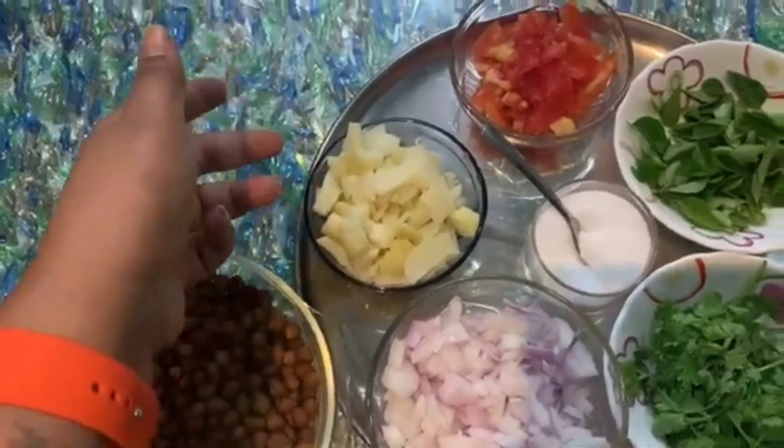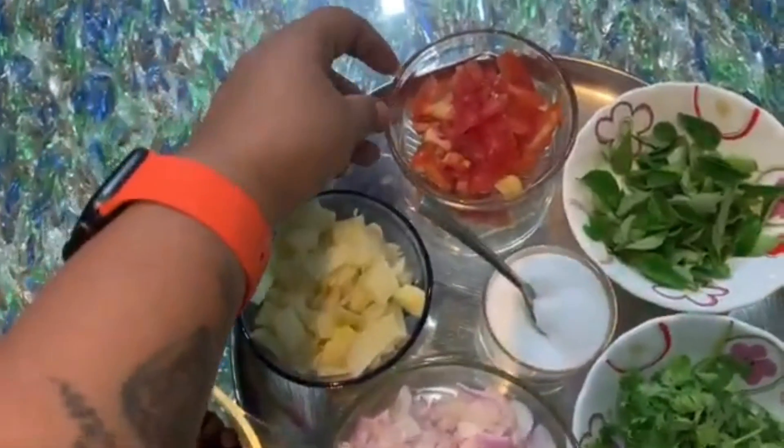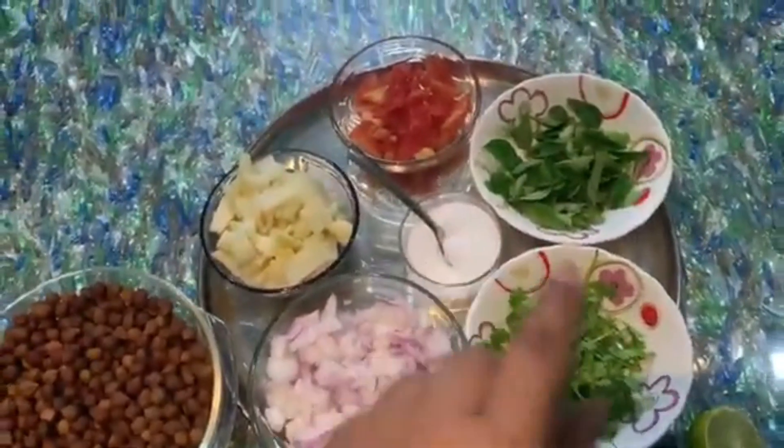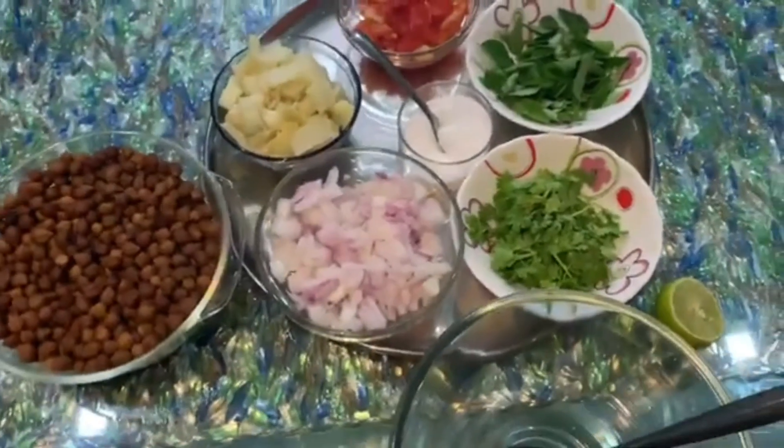Potatoes — this is optional. Now we will put a mixture in a bowl. And like the tomato, I will add a small tomato. A little salt. And lemon.